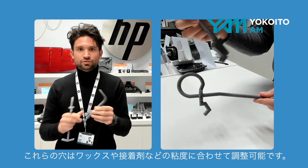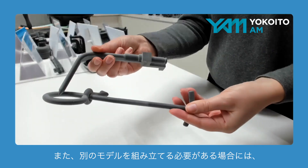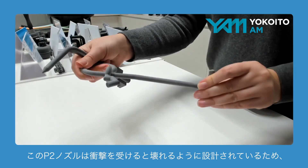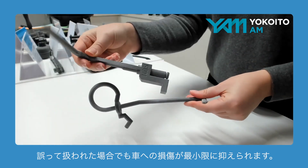These holes can be adjusted to the viscosity of the media, as well as the whole geometry, if you need to assemble a different model. The pin here would break during an impact, so there's very little damage to a car in case of mishandling.